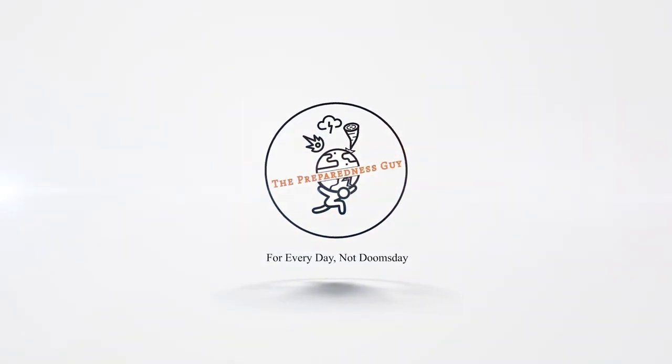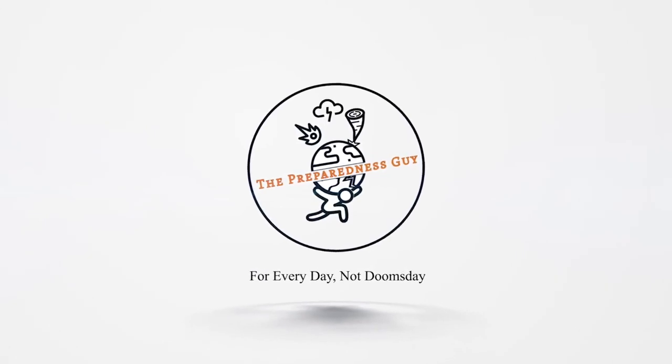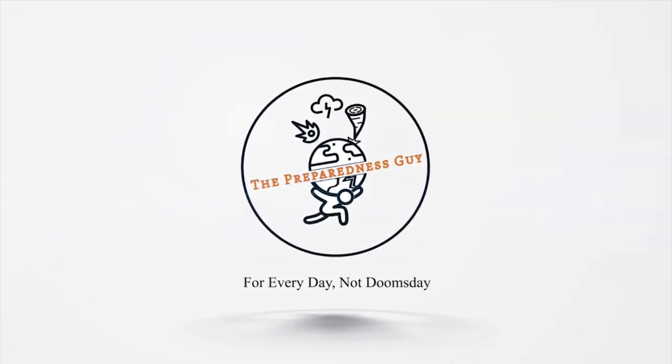Thank you for watching. If you like this video, please like the video. Feel free to subscribe and share with your friends — if you don't have any friends, share it with your mom. And remember, we are preparing for every day, not doomsday.